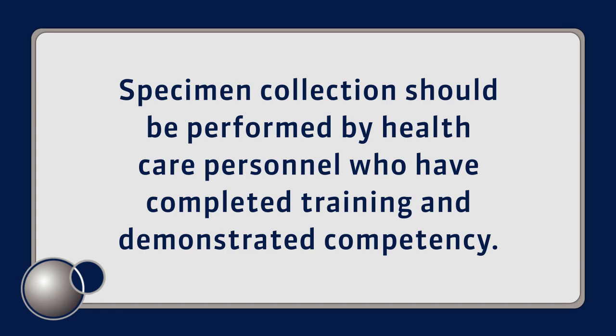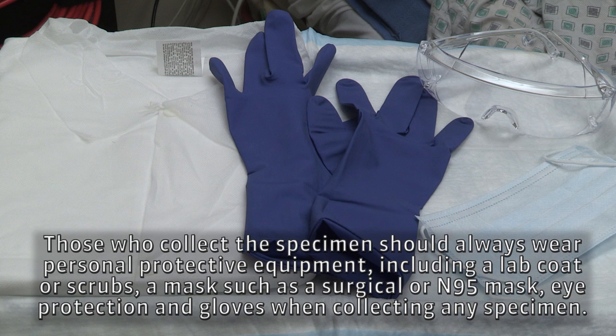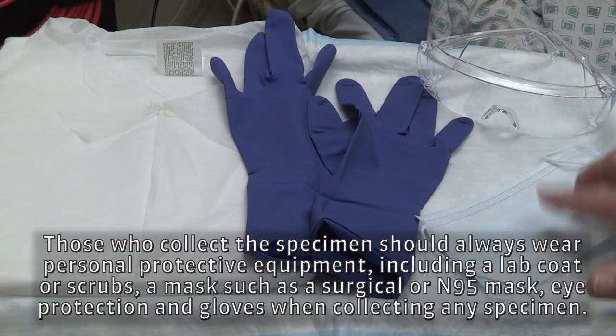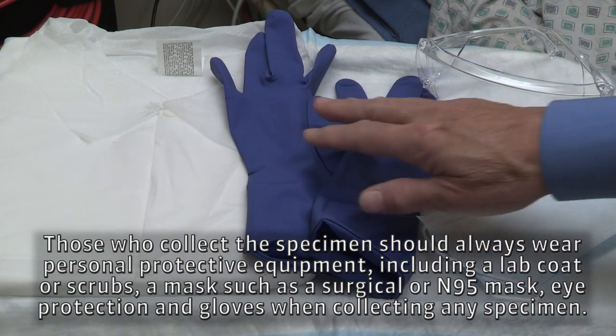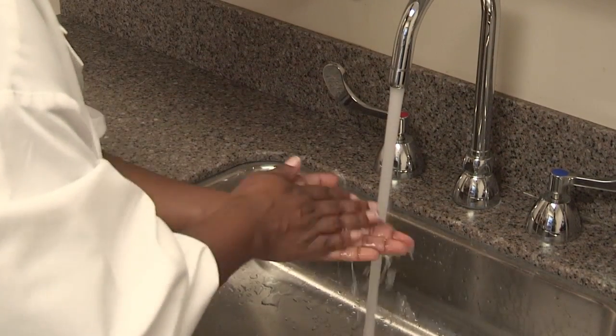Specimen collection should be performed by healthcare personnel who have completed training and demonstrated competency. Always read the manufacturer's package insert for specific instruction regarding specimen collection and transport for the type of test kit being used. Those who collect the specimen should always wear personal protective equipment, including a lab coat or scrubs, a mask such as a surgical or N95 mask, eye protection, and gloves when collecting any specimen. Always remember to perform hand hygiene before and after the procedure.